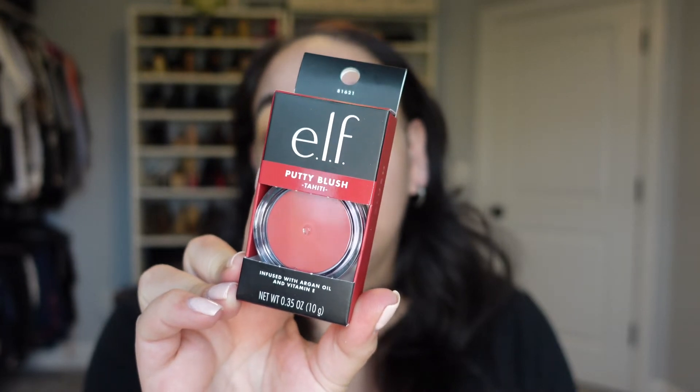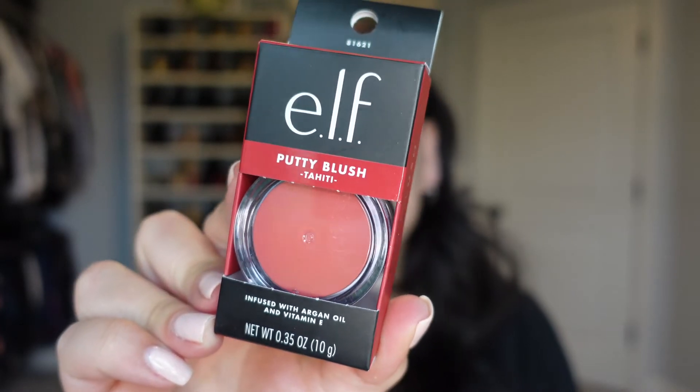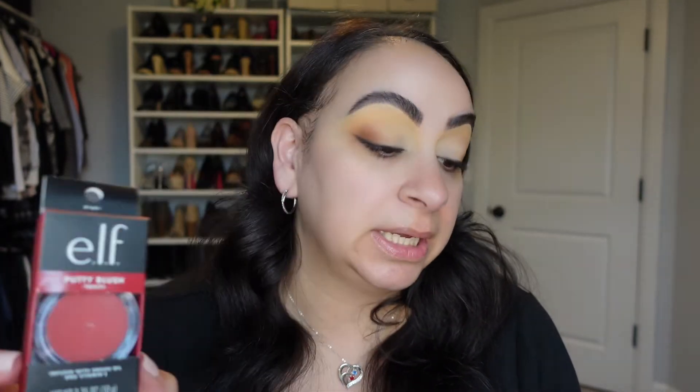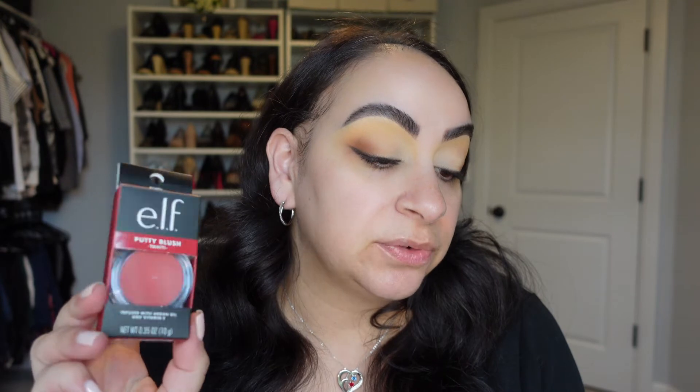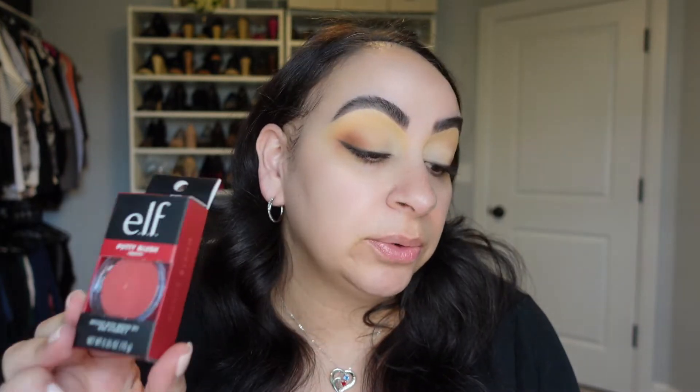Next I'll be trying out the e.l.f. Putty Blush in the shade Tahiti. I mentioned in a previous video that I felt this might be a little too red for me, but we will test it out and see. This is also infused with argan oil and vitamin E. It retails for $7 on Ulta's website with five shades, and $14 on e.l.f.'s website with seven shades — again a bit odd. It's buildable and goes from a cream product to a semi-matte powder finish.